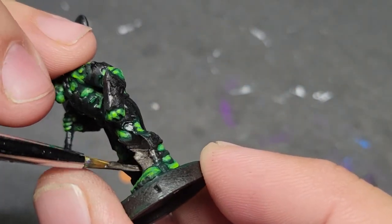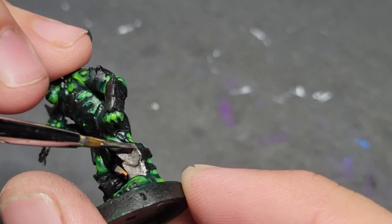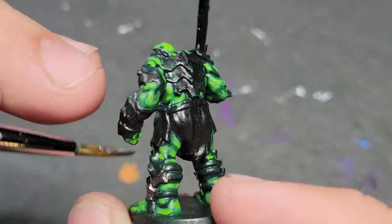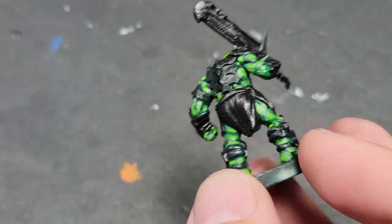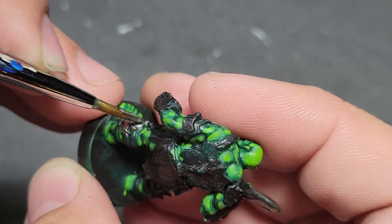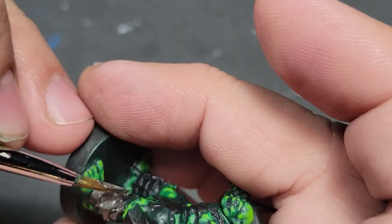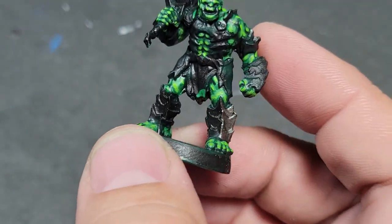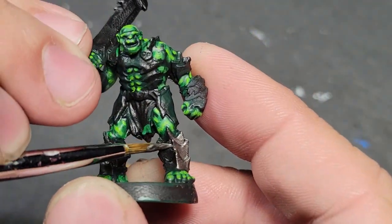Dark silver — in this case use Citadel Leadbelcher. I don't know if they actually make Leadbelcher anymore, but I know they make one called Iron Warriors that's a similar shade. Any really dark silver will work. There's a dog in the background who really wants to be involved in what we're doing. Any dark silver — we're just painting this on all the metal on the orc: metal shin guards, metal forearm guards.